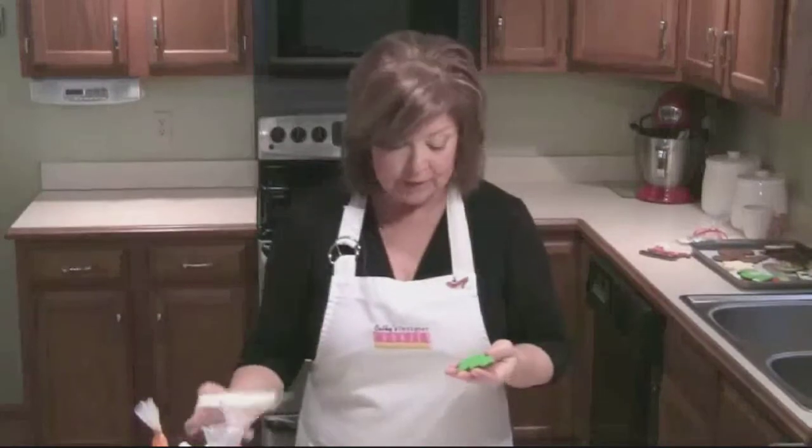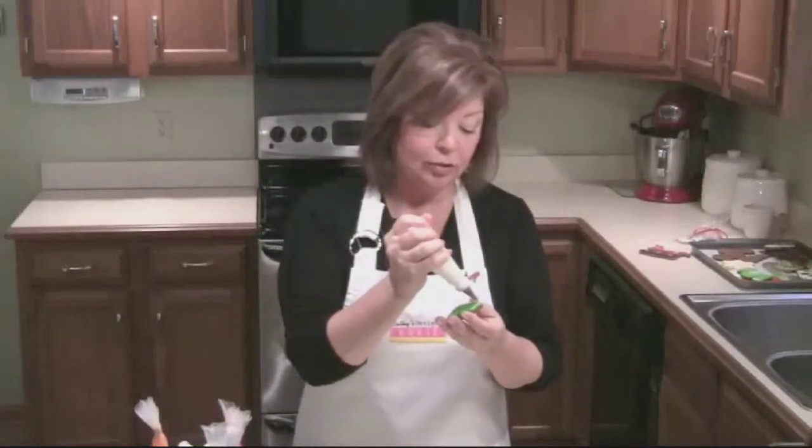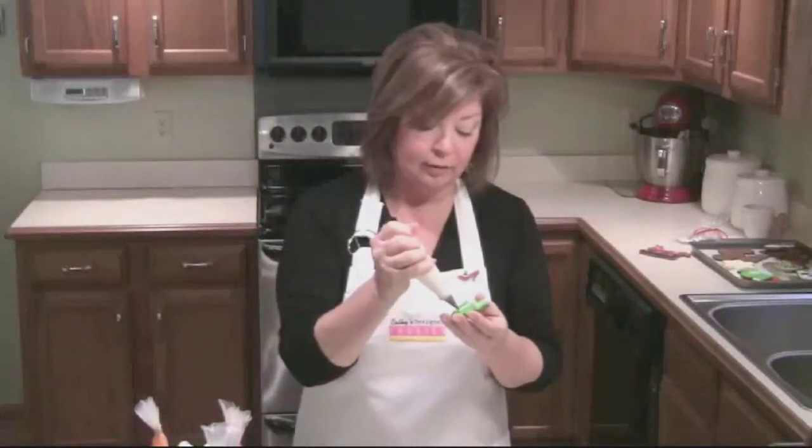Once the base of your cookie is dry to the touch, we're ready to decorate the Christmas tree. I take my white icing — or you can use any color you prefer — and do a very simple garland, just like this. Then take it to the sugar bowl and sprinkle sugar. Because your base is dry, the sugar will only stick to the wet icing. If there are a few little strays, just take a little paintbrush and brush them off.